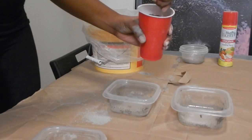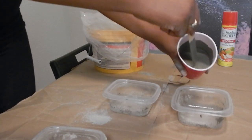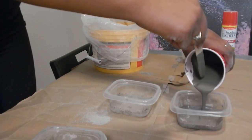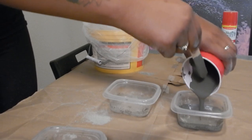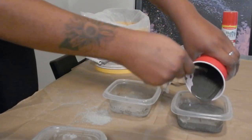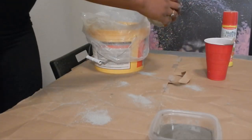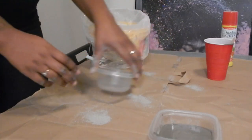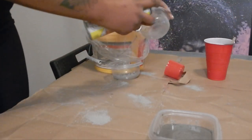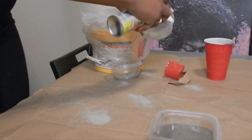Now pour the cement into one of the plastic bowls. I do want to mention — you want to spray the inside of the bowl first with the cooking oil. I didn't show that step here, so make sure you do that before you pour in the cement. Then take a smaller reusable bowl — it could be any shape, it doesn't really matter — and spray it down with the cooking oil as well.